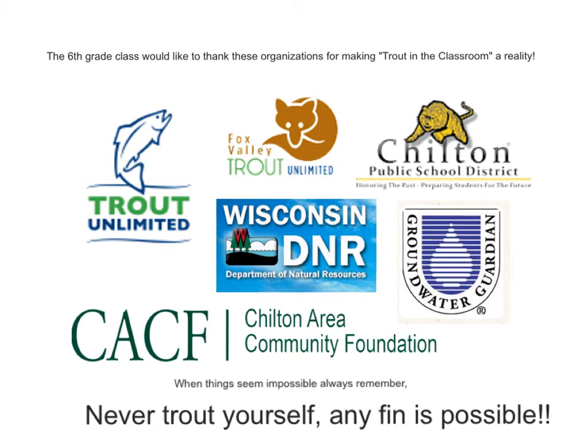The sixth grade class would like to thank these organizations for making Trout in the Classroom a reality: Trout Unlimited, Box Valley Trout Unlimited, Trout Public School District, Trout Area Community Foundation, Wisconsin DNR, and Groundwater Guardian. When things seem impossible, always remember — never trout yourself. Anything is possible.